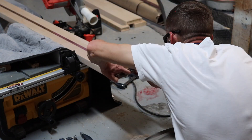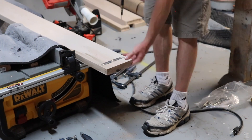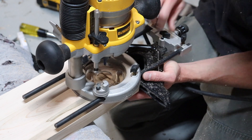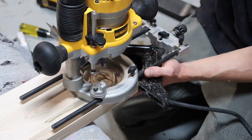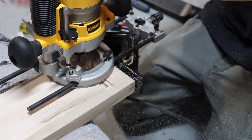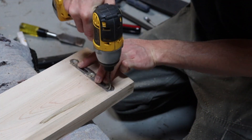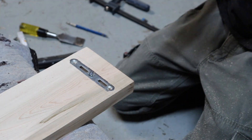Then I test fit all the mounting hardware to make sure it's going to fit. I'm using my router with a quarter inch straight cut bit to cut slots underneath where the brackets go. This will allow the male brackets to have clearance to lock into the female brackets.